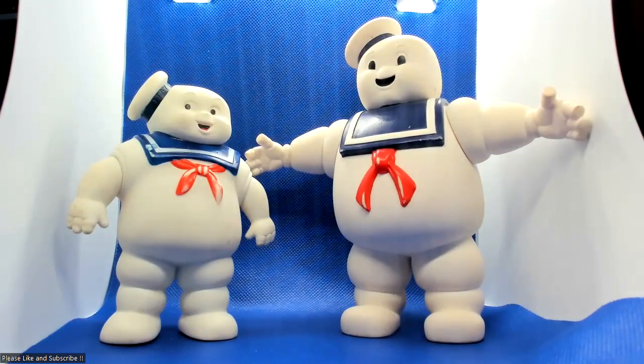Welcome to Vintage Things. Look at these happy chappies. Today, I have the 1984 Ghostbusters Stay Puft Marshmallow Man.